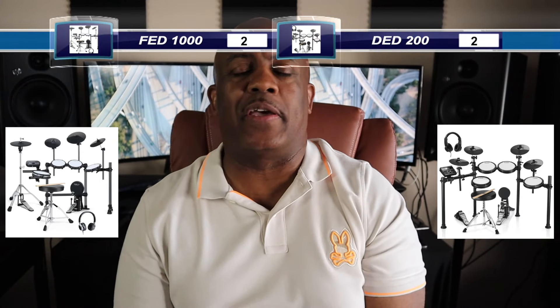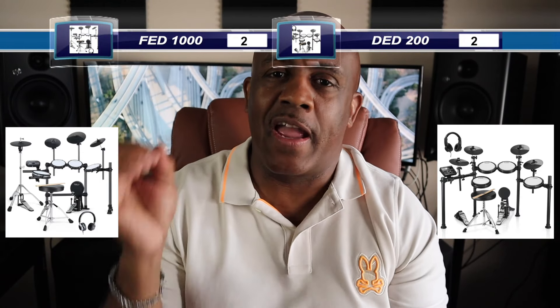They both come with a drum throne, and they seem very similar again — which makes me ask, where are y'all getting your parts from? So we're going to split that point down the middle; both of them get half a point for including a throne.